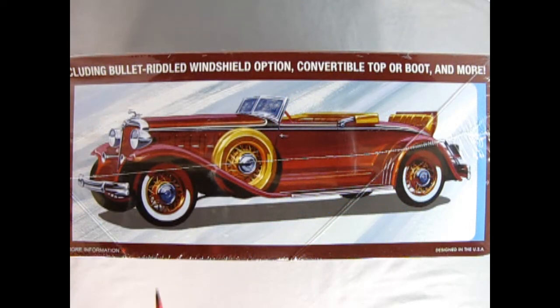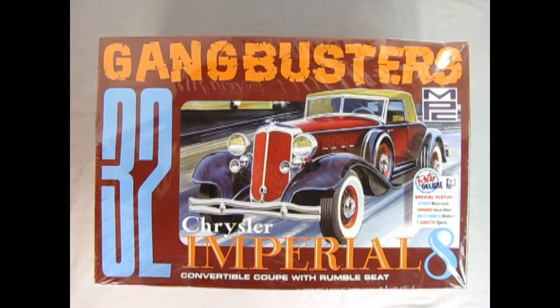On this side of the box we get a wonderful side view of the Chrysler with over 200 total parts, including bullet-riddled windshield option, convertible top or boot, and more. The MPC 1932 Chrysler Imperial 8 Gangbusters Edition is a skill level 2 model kit for ages 10 and up. If you would like to see a complete unboxing of this model car kit, check out the link scrolling above.